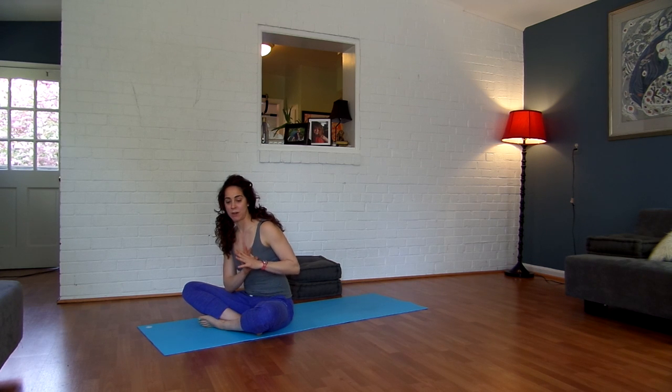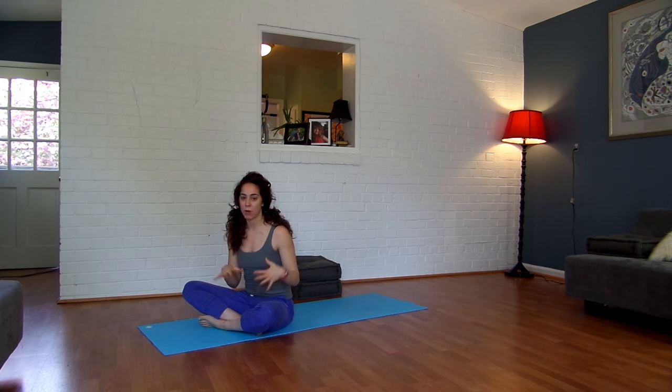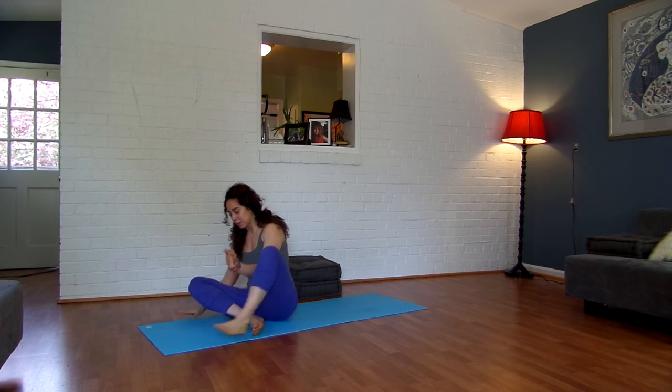Hi guys, welcome to the next segment of 7 Minutes with Sima. This segment is basically a yoga flow. It would be great for runners and crossfitters because we're going to do a lot of hip opening, but really this is just something that I have been playing with on my mat. So let's go ahead and get started.